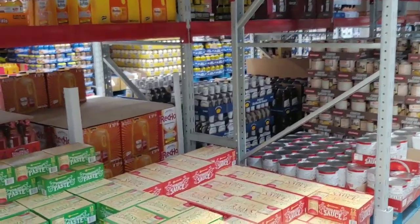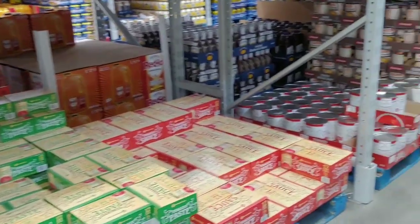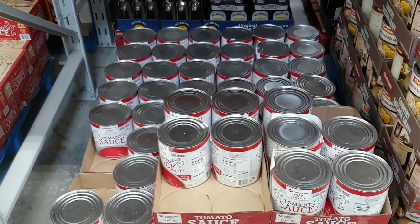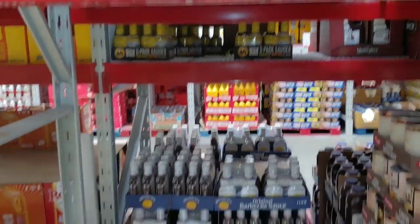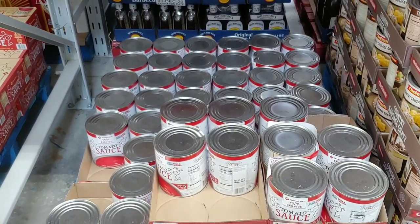Tomato sauce and tomato paste — the proper secret is to catch them when the prices are low. Here's that perfect find: the number 10 cans of tomato sauce for $2.98. For all you folks with big families, I wouldn't expect these to be here much longer.